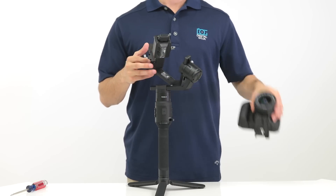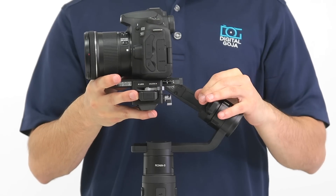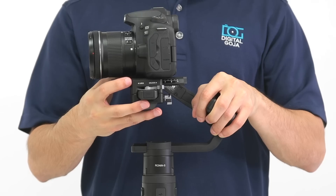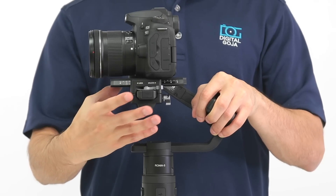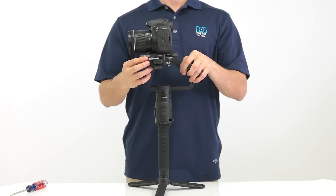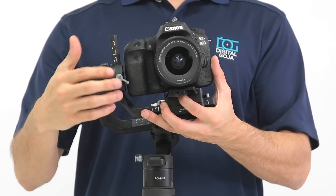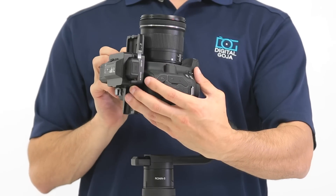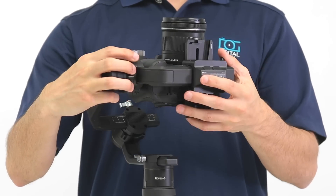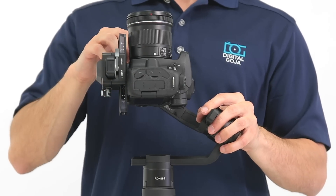To balance the tilt axis, slide the mounting plate onto the Ronin S. Hold on to the roll motor and move the camera back and forth until it's level. Once it's level, tighten the locking lever. Then make vertical adjustments to the tilt axis, moving it forward or backward until the camera is level again. Once it's level, tighten the screw.